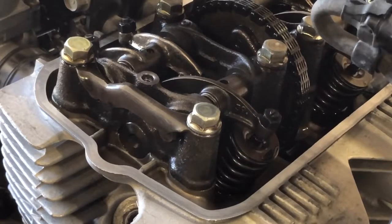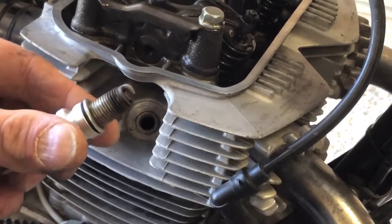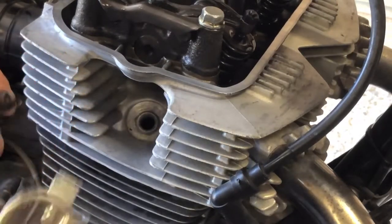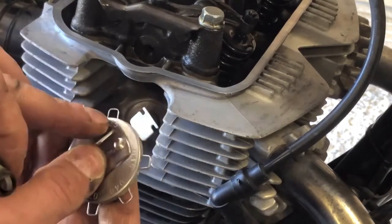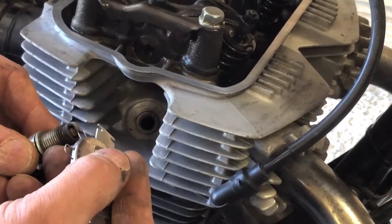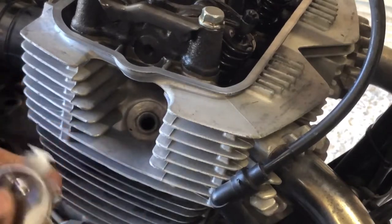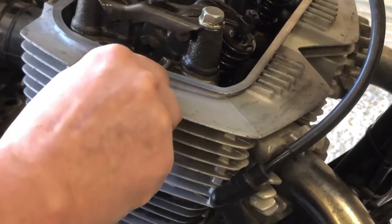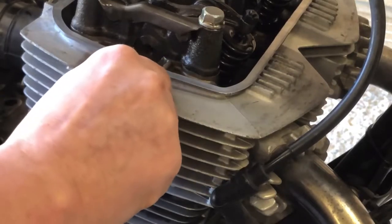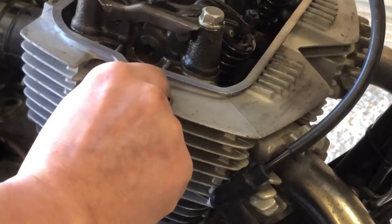I almost forgot — the spark plug. Here's the plug on this side. It looks pretty good, actually. The spec is between 024 and 028 — I've got 025 on this gauge right here. I'm just going to make sure that clears under there. That's good. I'm not going to adjust that because the plug looks like it was burning pretty good. I'll probably put some new plugs in it on my mid-season check, but for now I'll put these plugs back in and reassemble everything in reverse.